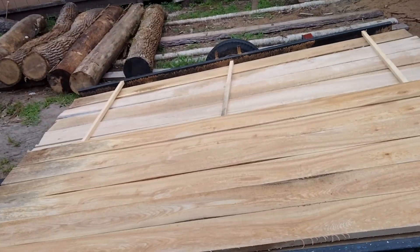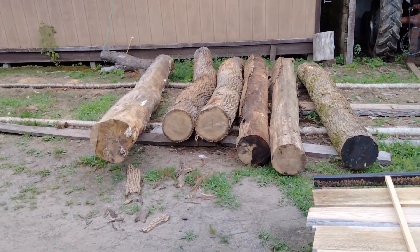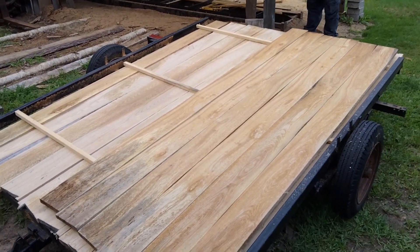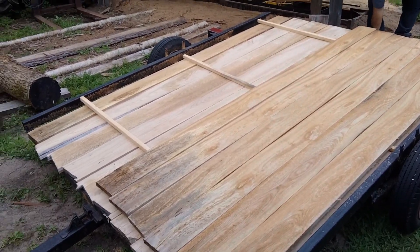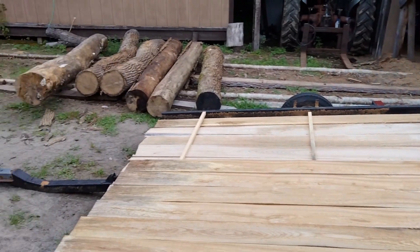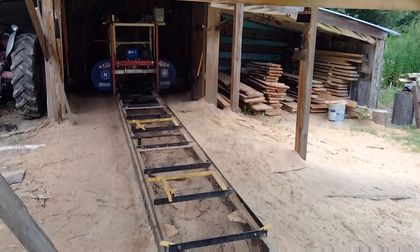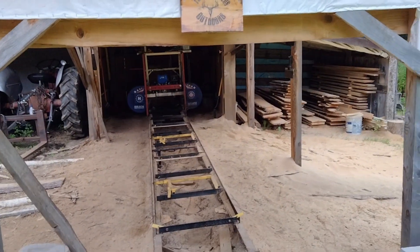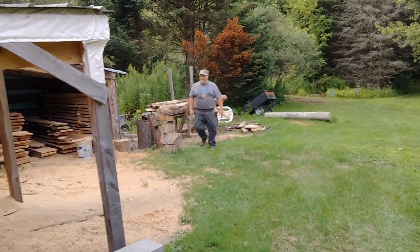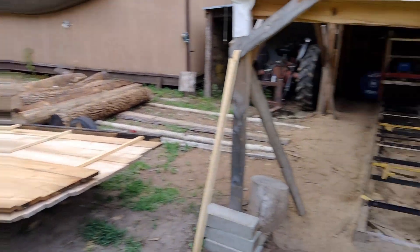We didn't do too bad tonight — sawed for about an hour. Still got 6 logs left here and 2 more over at my mill. We'll get all these sawed before we make up our mind what we're going to ask for the pile. We're going to take you all the way through the process until the money hits our hand. Thanks for watching our videos — hit that subscribe button, it's still free, and free is for me. Give us a thumbs up if you like our videos. We'll catch you on the next one.